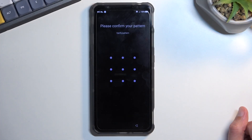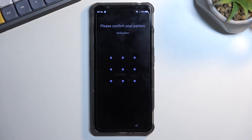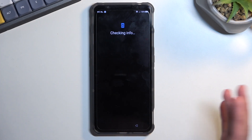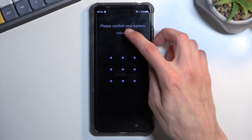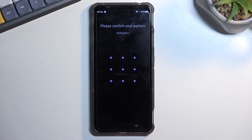The phone I have right here is locked, and I could unlock it by providing the pattern that was previously set up, or if I close this, there should also be a way to do it through a Google account, but I don't really see that option here. So anyway, it's basically requiring me to unlock it to finish up the setup.